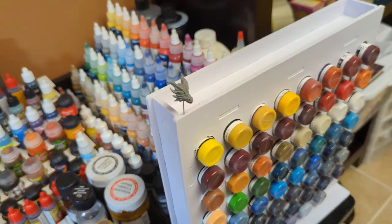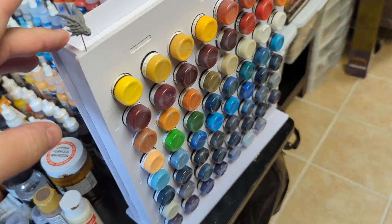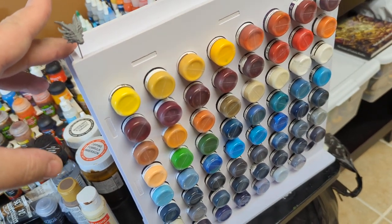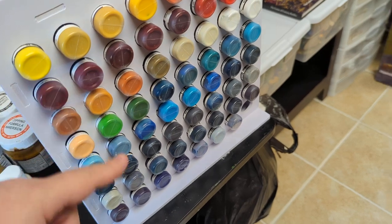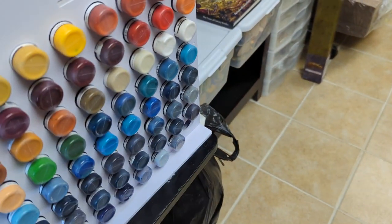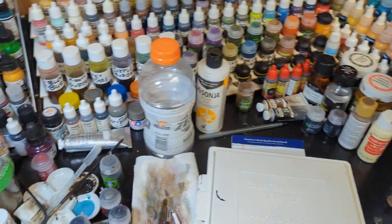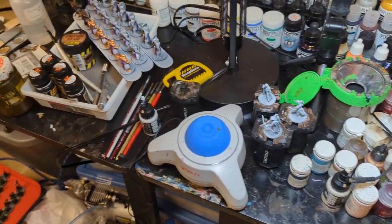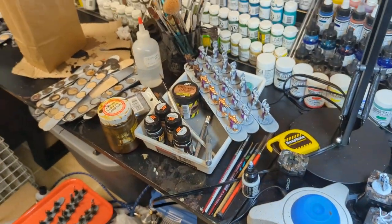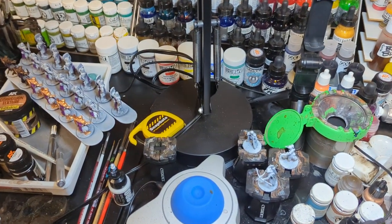Here are my Scale 75 paints. I got this organizer just recently on Amazon because I knew I had a bunch of Scale 75 paint that I wanted up and usable quickly. I didn't know how many bottles I had, but I came really close — I just have one extra spot for all my Scale 75 stuff. This is my painting table. I love it. I've been using these tables for years now and they've gone through a couple of moves with me, which is awesome.